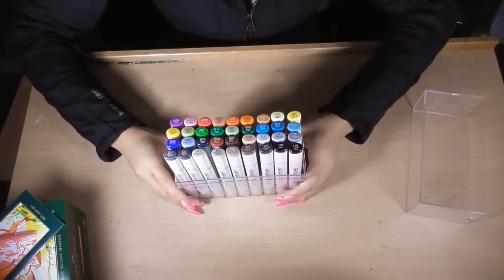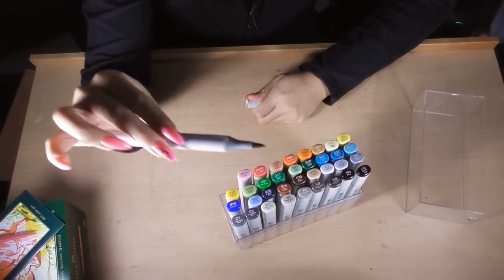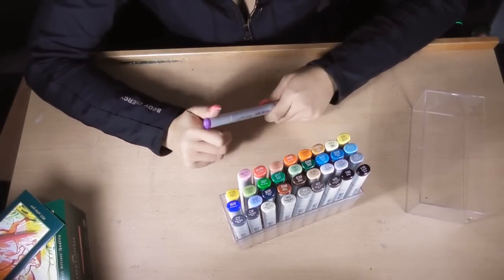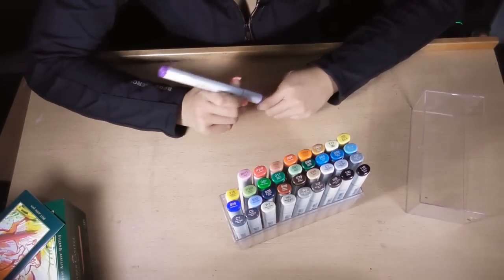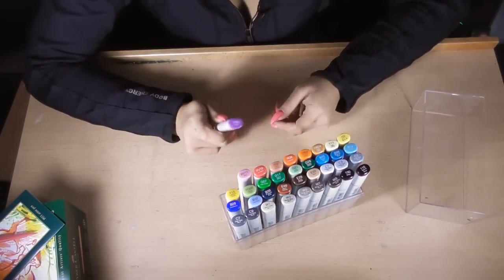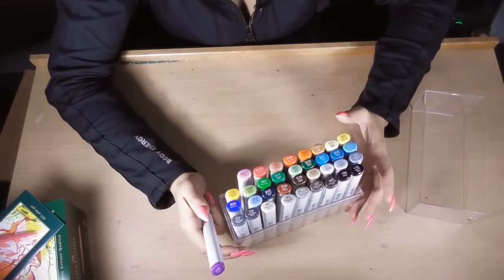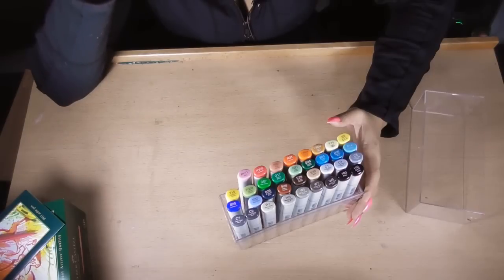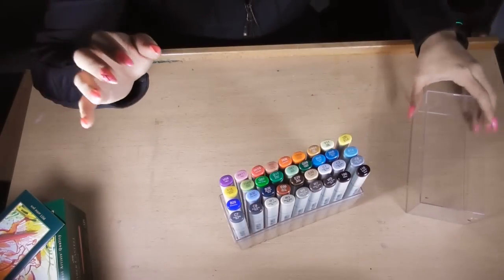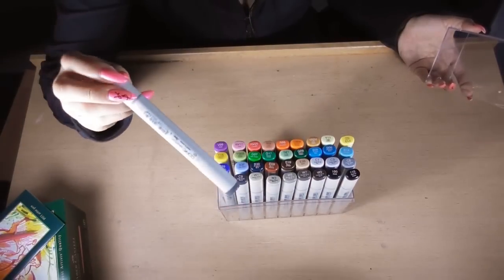Moving on to markers — I got the Copic Sketch 36-pack. I know that Faber-Castell and the Copic markers have similar nibs — there's a pointy nib on both. I just wanted to see what Copic markers were all about. I've had Copic markers in the past, but I wanted to compare the two. I'm also interested in using these for anime art — I have a video series content idea I want to film in the next month or so.